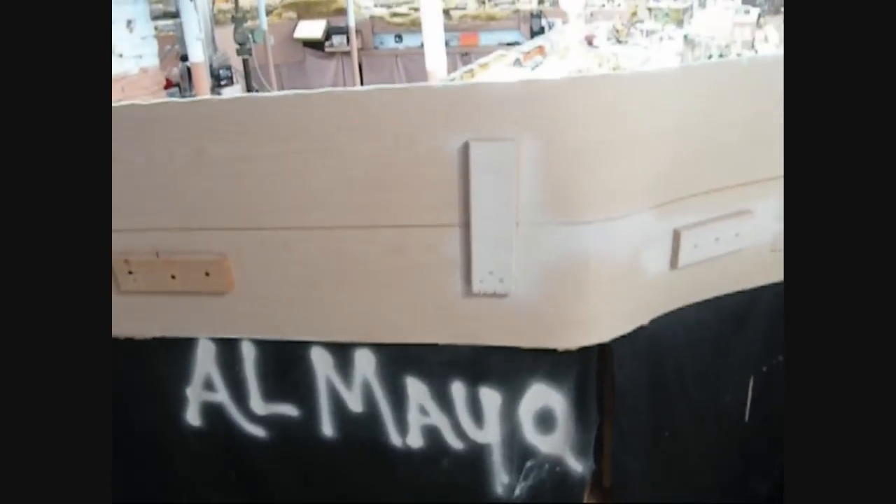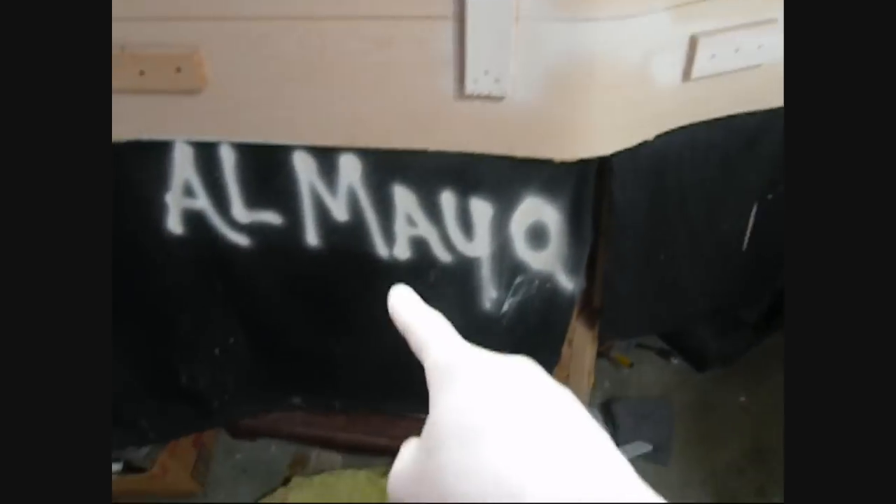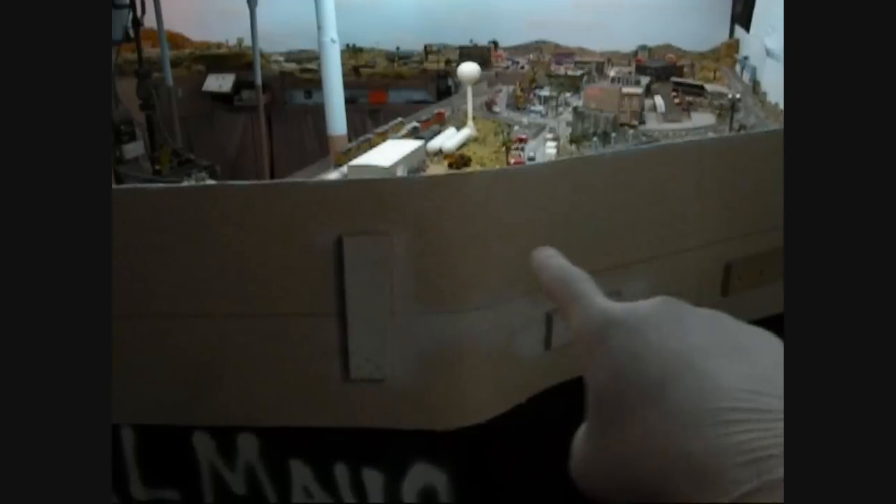Over here you can see I was goofing around — I just spray painted my name there. That's my old fascia cloth, old school. Anyway, let's get back to backdrops.